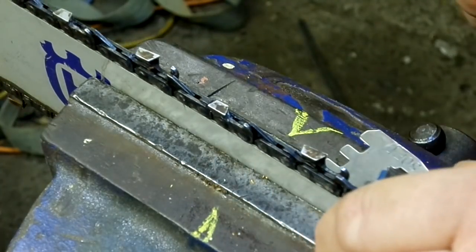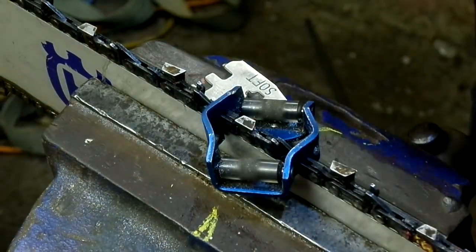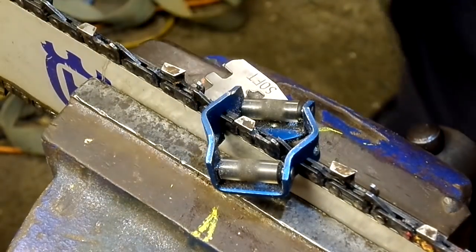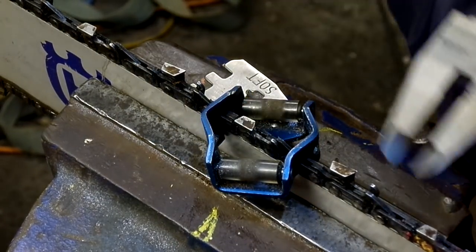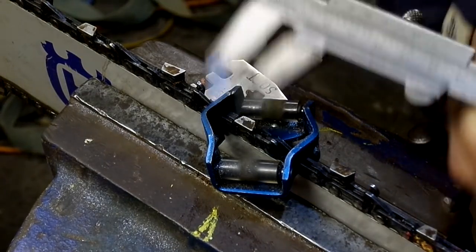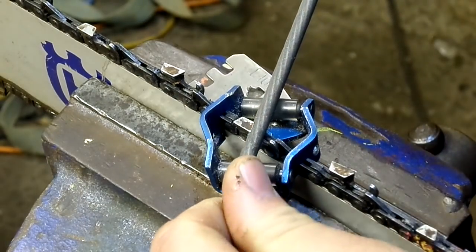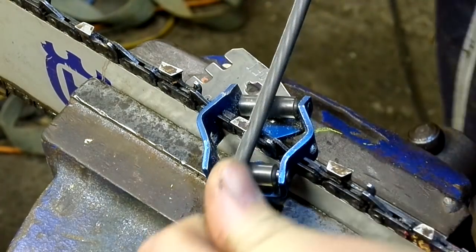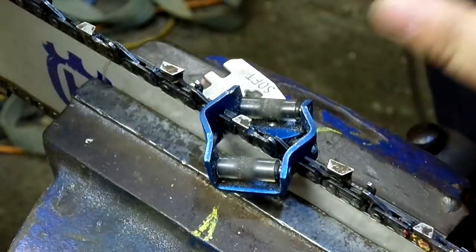So I pull it forward — chain brake off — pull it forward to the next one. Get my vernier. As you can see, that's miles too big. You can see how much I've got to take off that to get the same as that one. A fair bit's got to come off. Watch now — one, two, three, four, five — I don't count, but still more. I'd say another one or two.